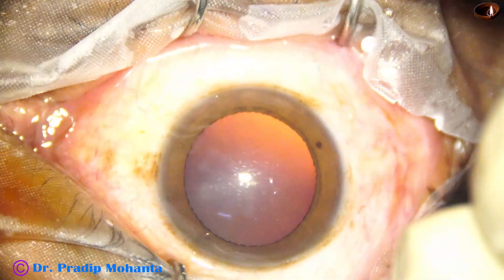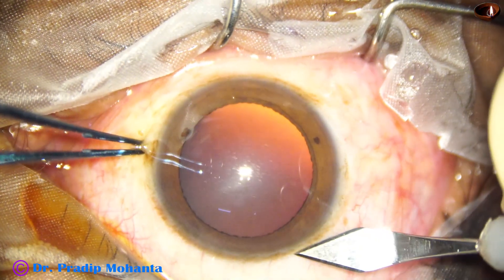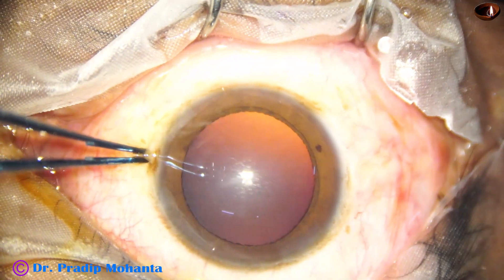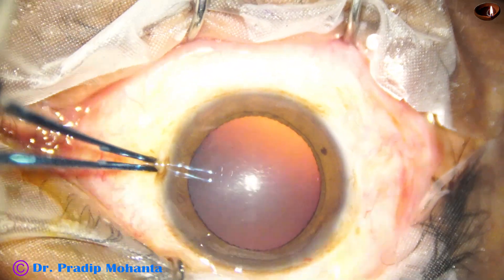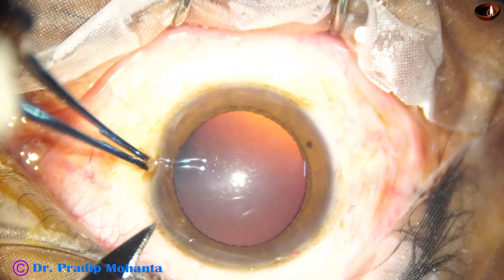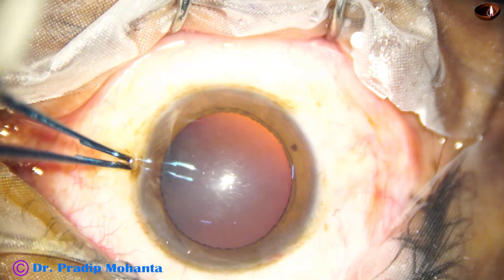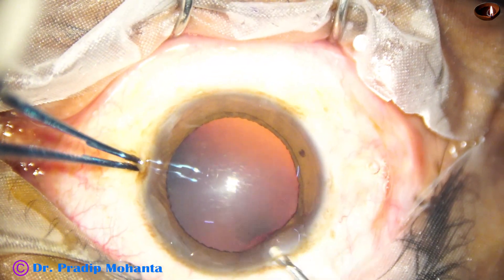The patient is under topical anesthesia, not much cooperative. So I hold a thick area of the limbus with the tooth forceps and do the main incision with a 2.8 millimeter steel keratome. I keep holding, take a lens tip knife and about 90 degrees away make a side port, and now the anterior chamber is filled up with 2 percent hydroxypropylmethylcellulose.